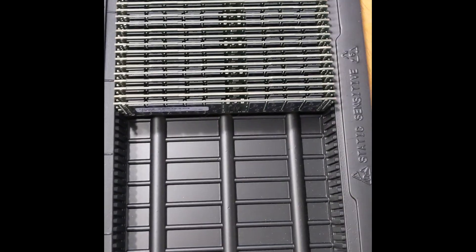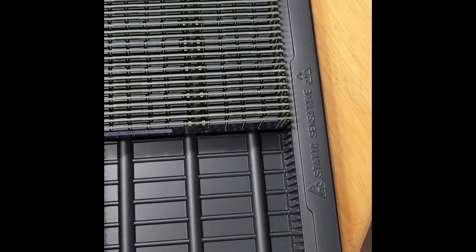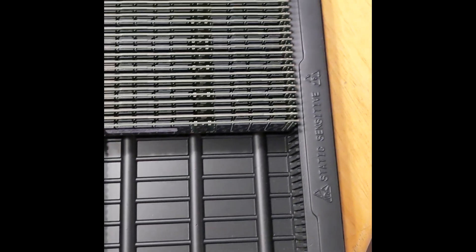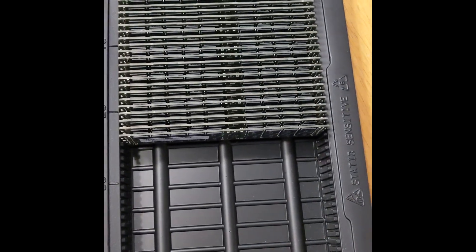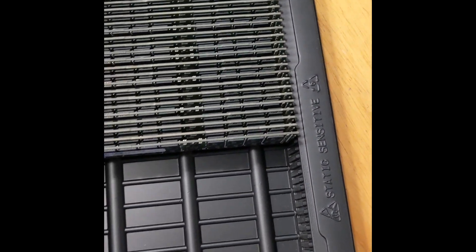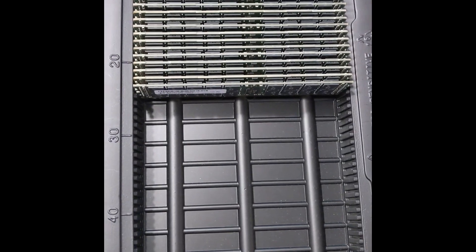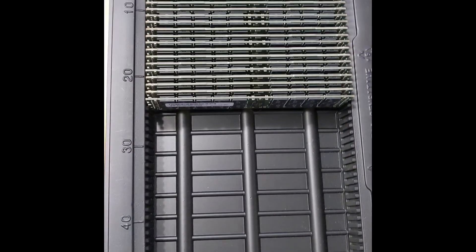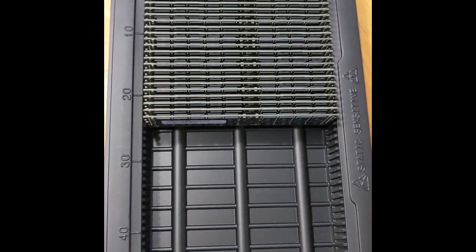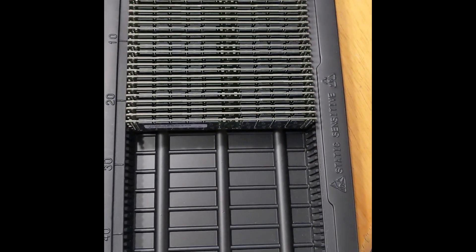I ended up transplanting all the previous memory into this very densely packed container. I could have distributed it evenly so it wouldn't be one-sided, but this lets me store it safely with a lid. I'm going to put some of this memory into my network-attached storage, and the rest will sit as replacement memory in case of any failures.